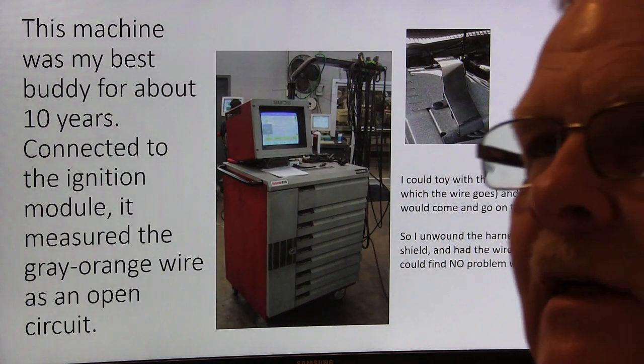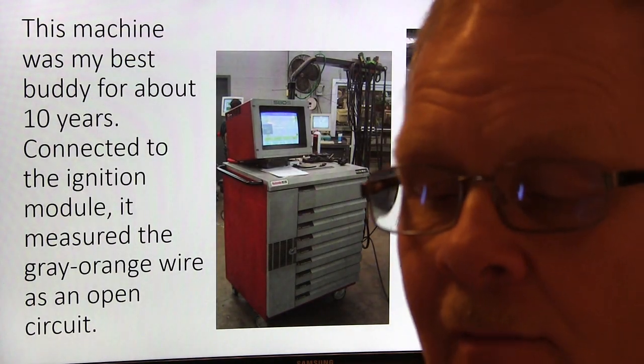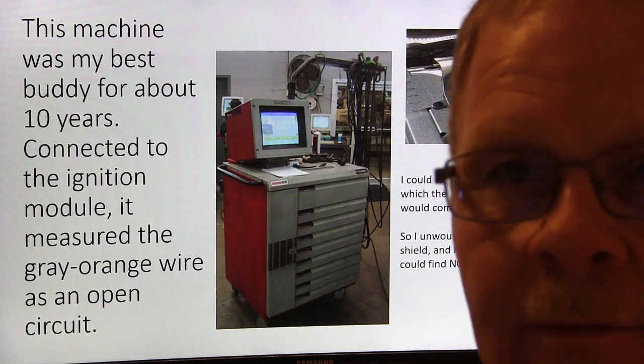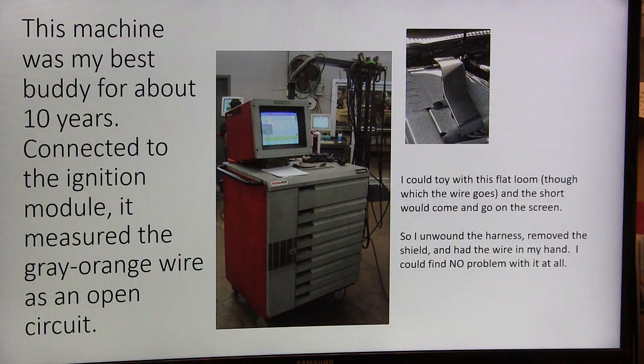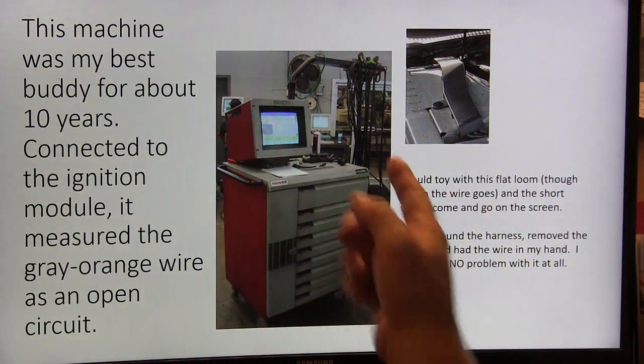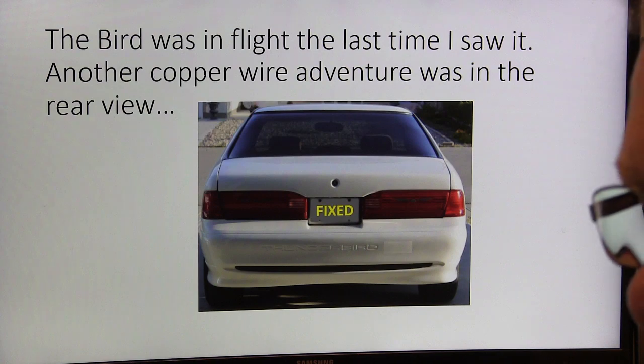I don't know how many times you guys have had a no-start or something that didn't work, and you unplug and re-plug a relay or connector and it wakes up and the problem goes away. I always hate that kind of thing. In this case I was able to track it down — it would have been a lot harder without the service bay diagnostic system, which is not there anymore.